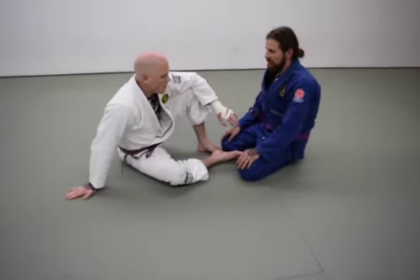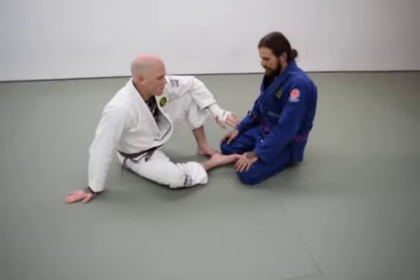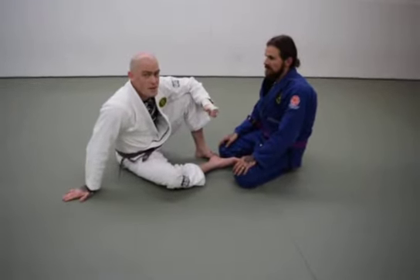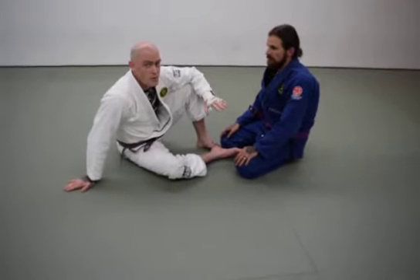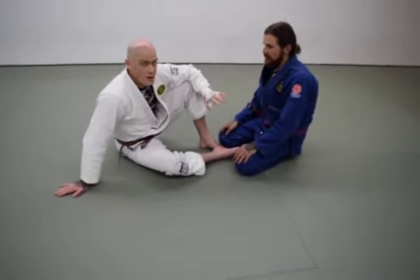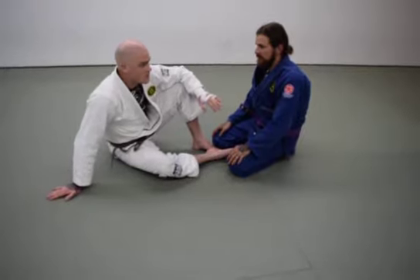We had technique requests from Ibrahim: single leg X entries, and kuru kuru or overhook X details. I'm going to show a grab bag of some of my favorite entries to single leg X.